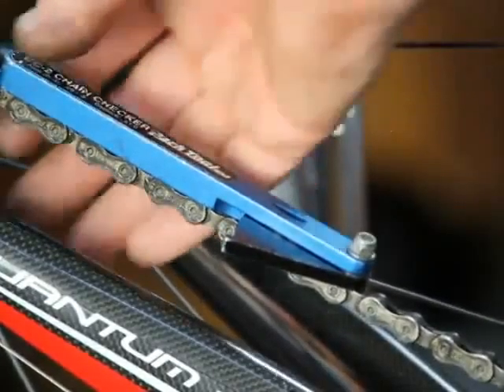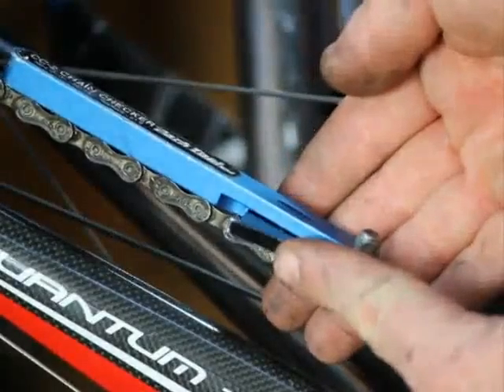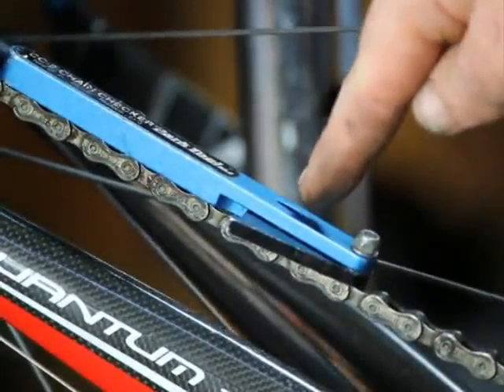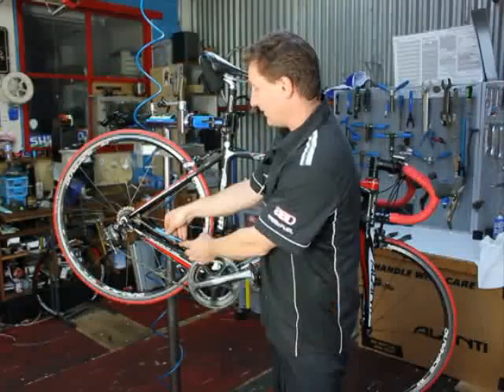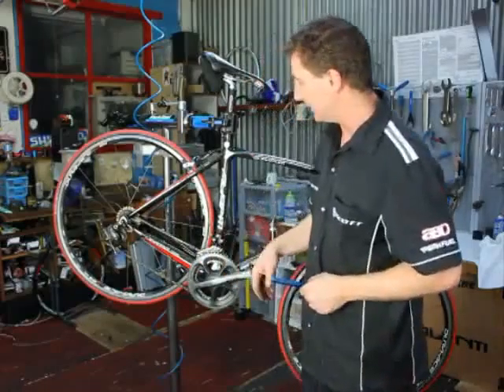So the chain checker goes in — pins fall into the links — and we just slide this unit across and take a reading off the cut out in the middle of the tool itself. This is giving us about 0.5, so that's still fine. You've still got a fair bit of life left in that one.